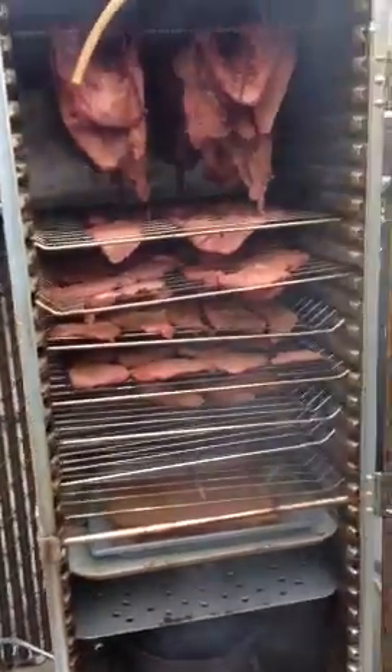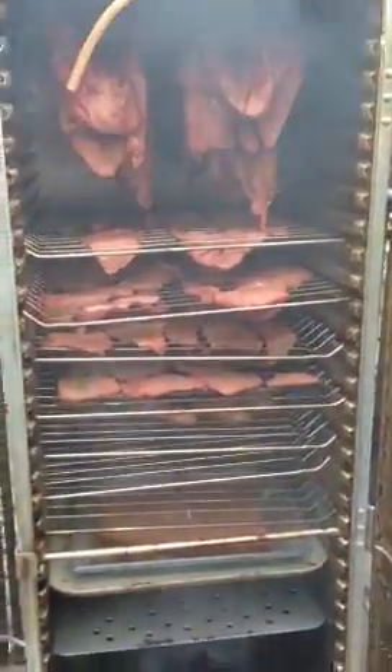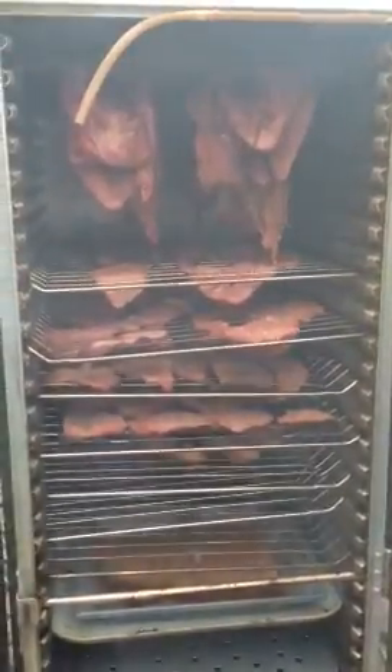Looks like it's going to work out pretty well. And that's it — that's our propane smoker from a baker's proofing cabinet.